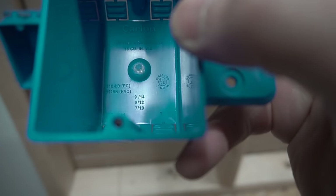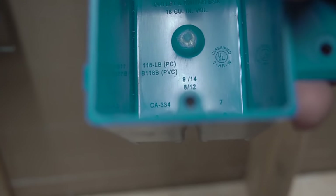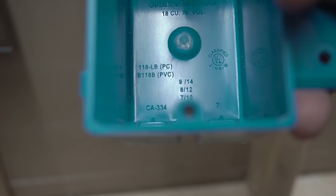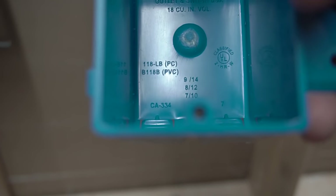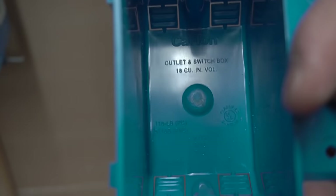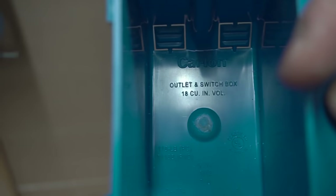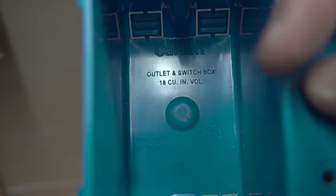If you have drywall, you can use old work boxes — they compress and sandwich the drywall. Each J-Box has a lot of information on the inside: numbers like 9-14, 8-12, and 7-10, where the right side numbers are your wire gauge and the left side numbers are how many wires can fit inside the box. The volume is 18 cubic inches. Make sure it is UL certified.